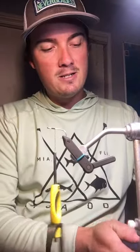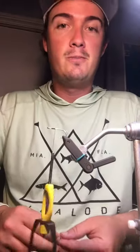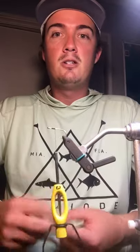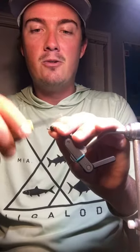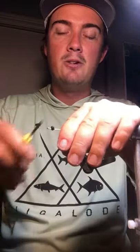The second piece you're going to need is some bead chain — size does not matter. If you want it to sink fast, obviously go with something a little heavier with some heavier lead. If you want a lighter presentation, use mono eyes or lighter bead chain. For this particular fly I'm using a large bead chain, and we're going to start that about one bead chain's length away from the eye of the hook.